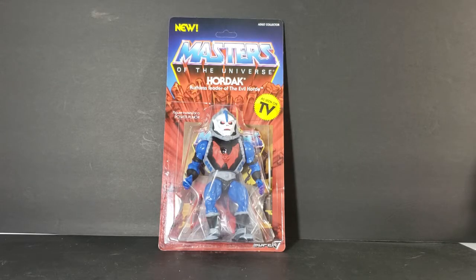Super 7 designed these based around the vintage action figure line, but painted and sculpted more to resemble the Filmation animated series. They also designed the card back to look just like Mattel's vintage card backs. There are just minor differences between the two card backs, barely noticeable unless you had them side by side, and instead of the Mattel logo you have Super 7.